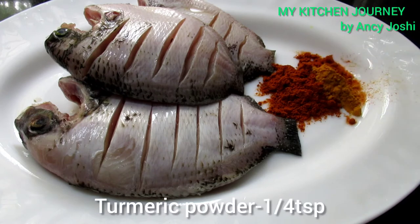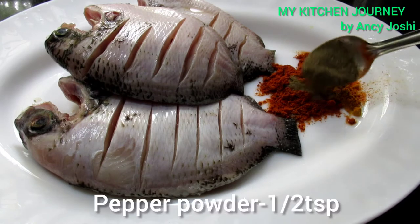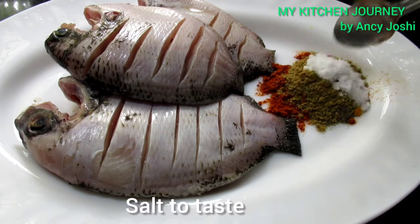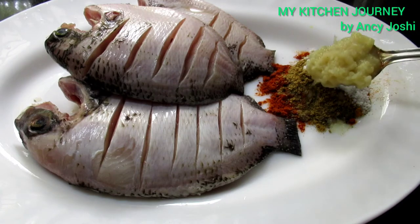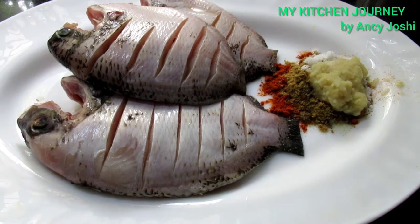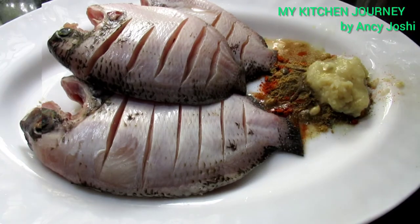1 tablespoon of olive oil. 1 tablespoon of salt. 1 tablespoon of olive oil. Paste the paste — we put a little lemon on the oil. We put it to make the oil in the paste.